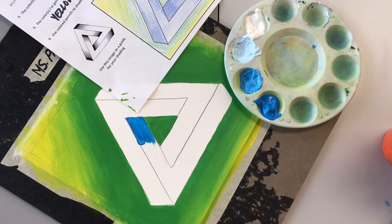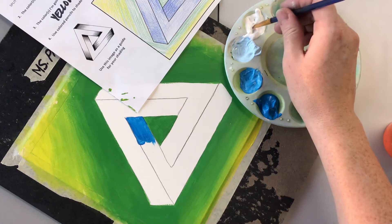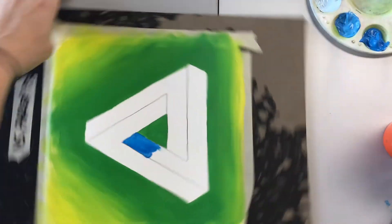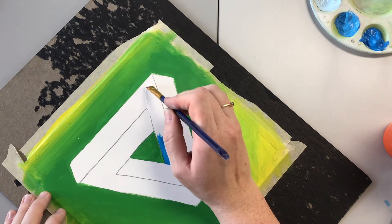I've put that blue down, and now I'm going to go to the lightest area and put that white down. I'm going to turn my board so I'm pulling toward myself and pull this white down into that area.